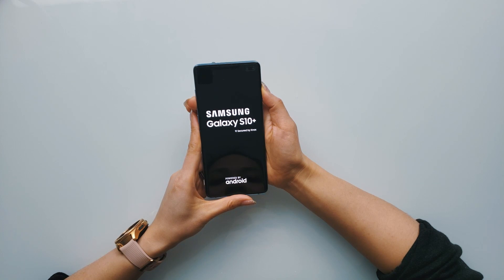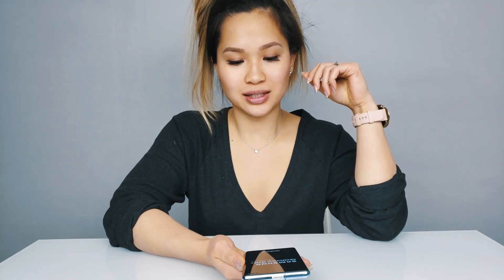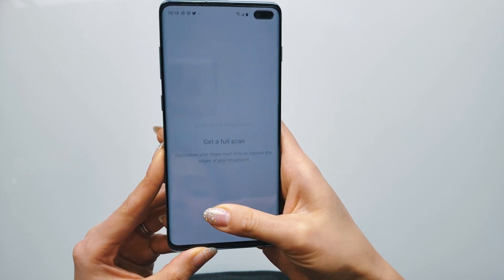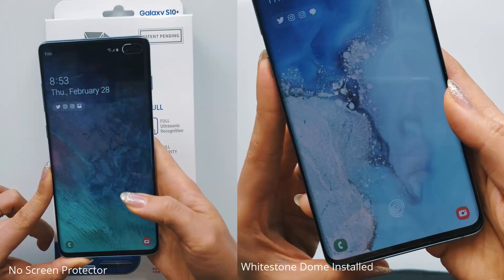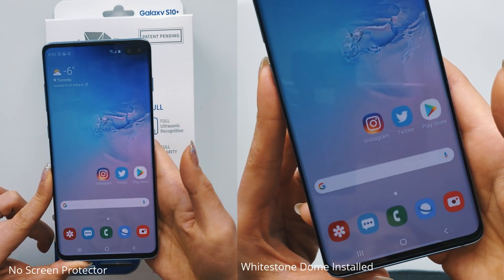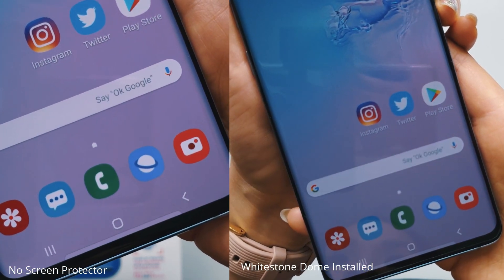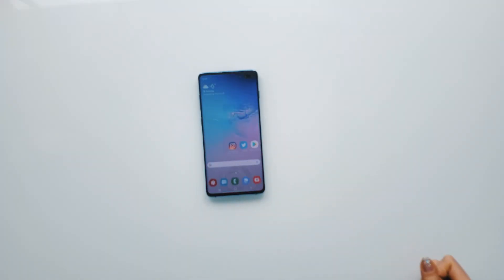Power on the phone and let it do its thing. As you can see, I'm registering it perfectly fine. The unlock speed feels just as fast — I unlocked it many times just to make sure it works. The screen protector feels amazing.